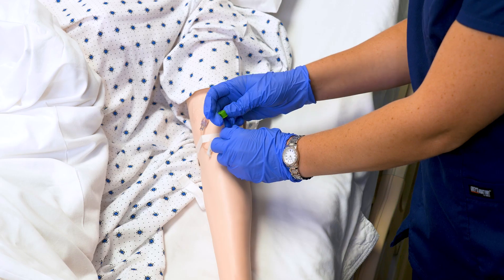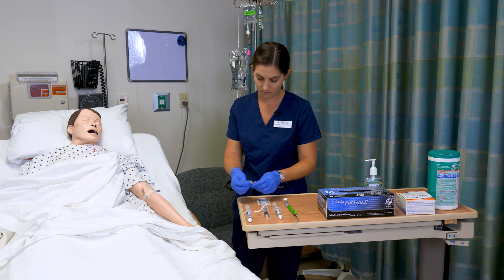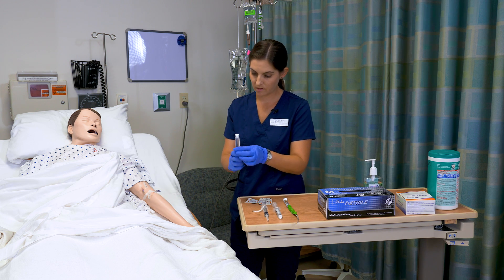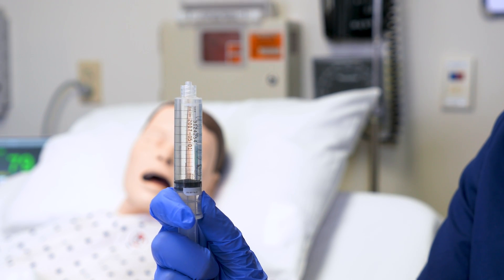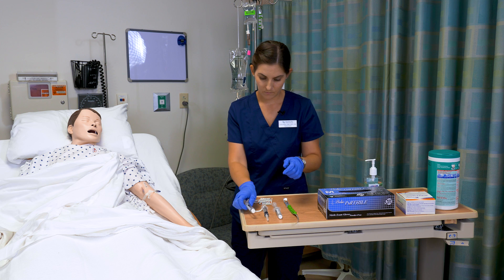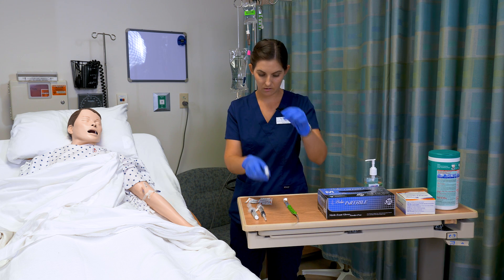I'm going to remove my old Kiro cap — that can be discarded in the trash. Before I clean the port I'm going to make sure I do not have any air in my first saline. Double check my med is good. Make sure my second saline looks good.